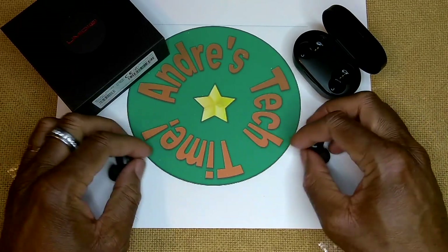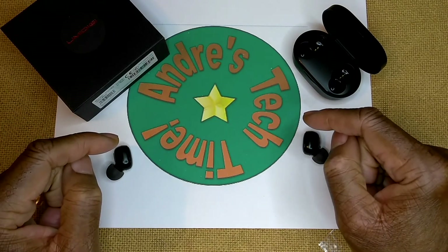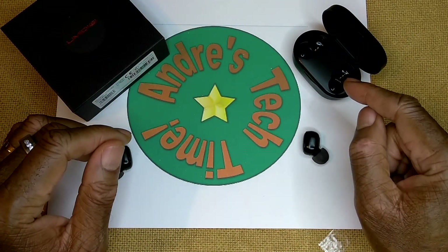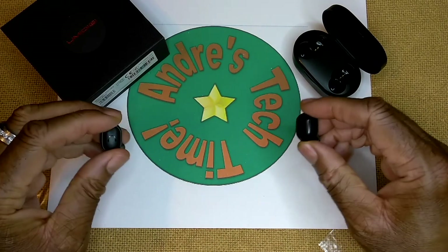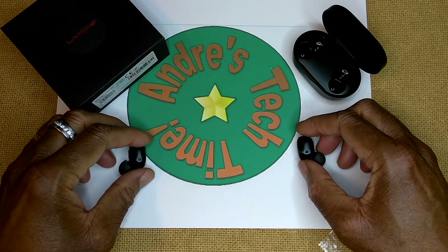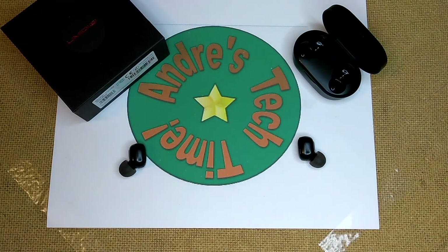I want to thank you once more for hanging out with me here at Andre's Tech Time and Product Reviews. All of my reviews and opinions are my own — I don't get paid to do this. I purchase the products with my own money. So enough said. Keep on trucking, and I will catch you on the flip side in my next video. Hey Tech Timers, sorry I almost forgot — I do this stuff late at night. The YumaDigi U-Pods have very good call quality and excellent noise reduction. Catch you all later. Right on, bye.